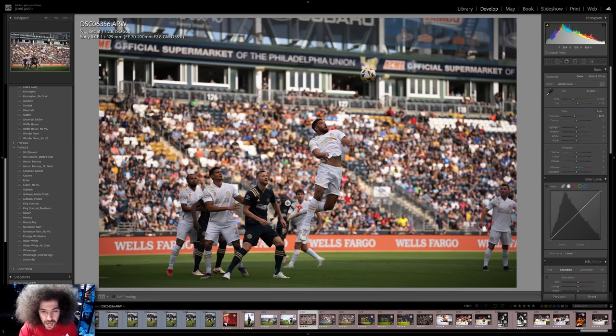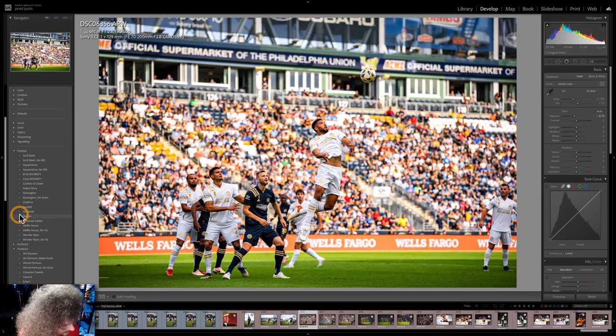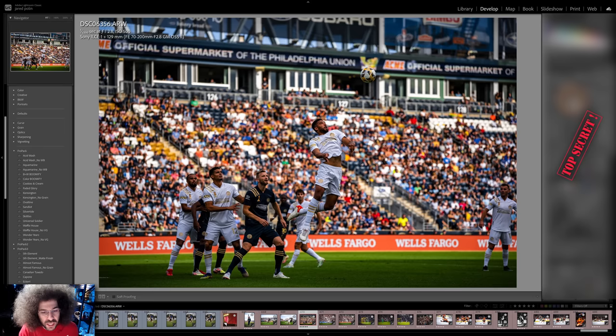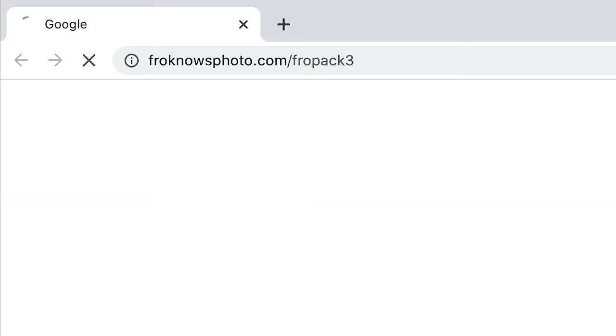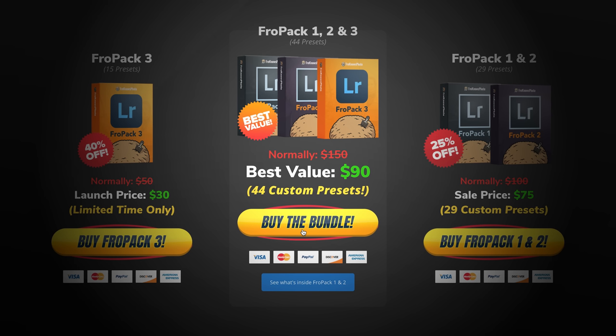I want to show you this image edited using Fro Pack 3 starting with Zoolander. That's what Zoolander makes it look like, but if you want to be more realistic for a sports photo, generally you don't want to get too creative with the colors. We've got something like Prestige Worldwide, which works really well. And if you want to get really creative, we've got Fifth Element. But I personally used something called Skittles from Fro Pack 1. This is why I always say presets give you a great starting point because you can pull back on them, make tweaks, and re-save them to your taste. If you're looking to speed up your RAW workflow, check out our 15 all-new custom Lightroom presets at froknowsphoto.com/fropack3 — currently on sale, or get the triple play bundle with Fro Pack 1, 2, and 3.